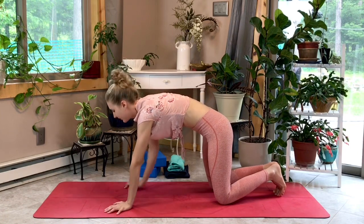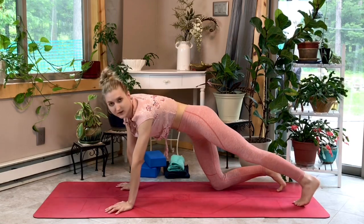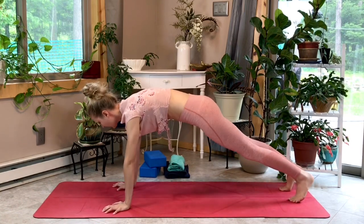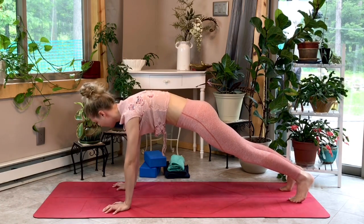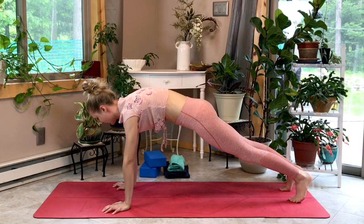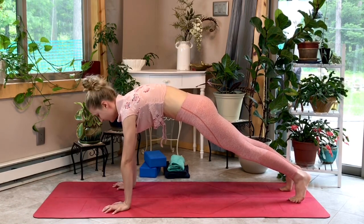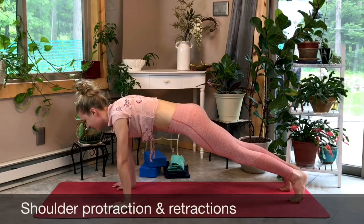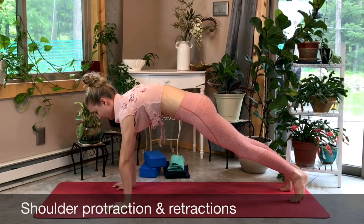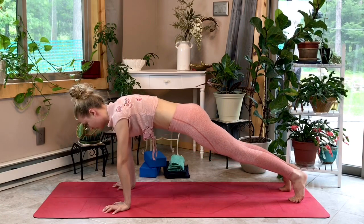For shoulder protractions and retractions, you can either stay in tabletop, but we're going to try it in plank today for a little added core challenge. Think about knitting those ribs in for a nice strong core. Press into the index finger mound, push the mat away, bow those elbows out, and wrap those triceps in for proper arm placement. You'll notice your shoulder blades broadening — puff up through the back, then sink your chest forward. That's a retraction. Then protract, pushing into the mat.